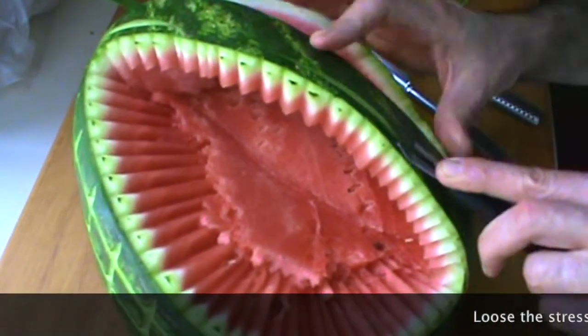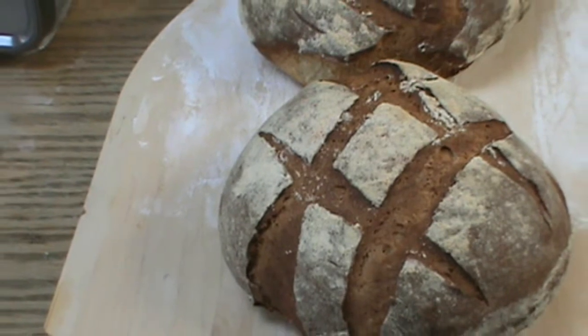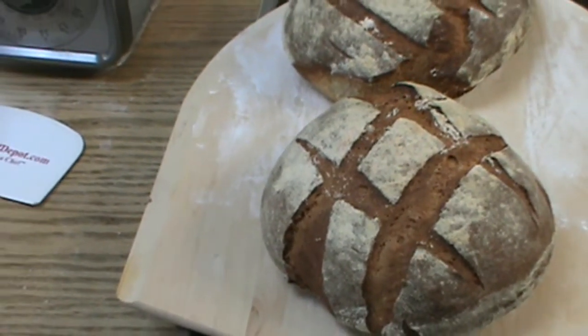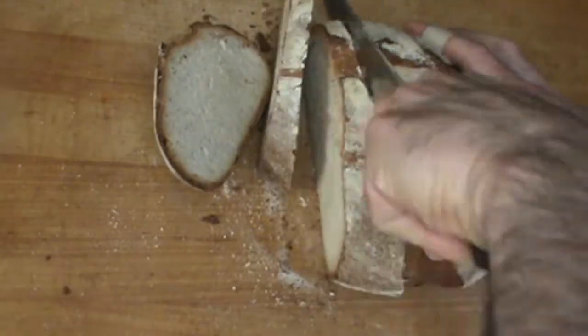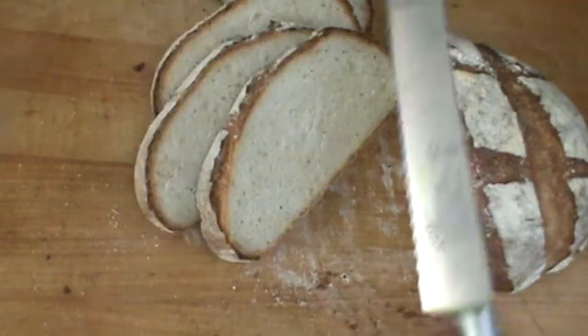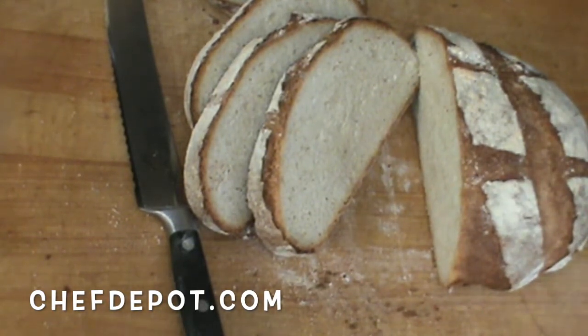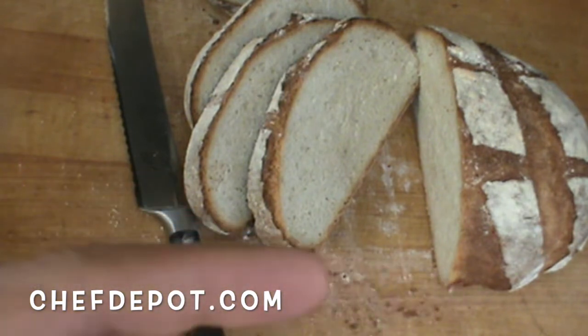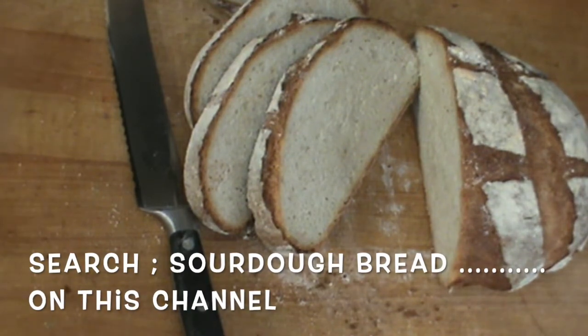I can't help myself — I like to put a little extra detail on the handle here. Make sure you leave a comment, like, share, subscribe. Get all the cool stuff at your sponsor. For the recipe, subscribe and watch the chef's other videos — you're going to find sourdough bread and more. It's going to be good.